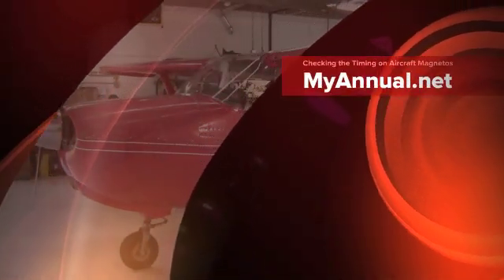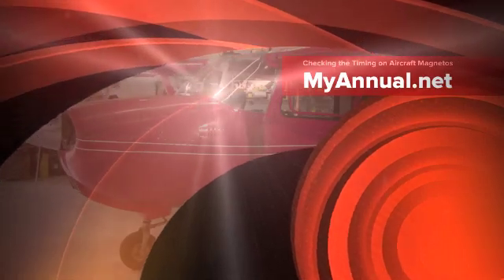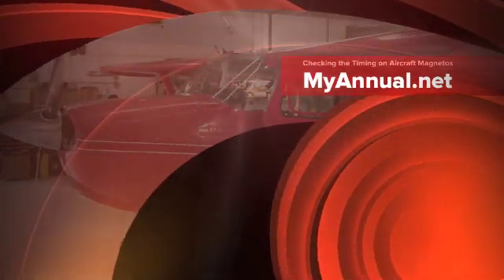Hi, this is Eric from MyAnnual.net, helping you understand and manage the annual and condition inspection process. Visit us at MyAnnual.net for more information, parts and tool lists, and more informative videos and articles to help you better understand your aircraft.